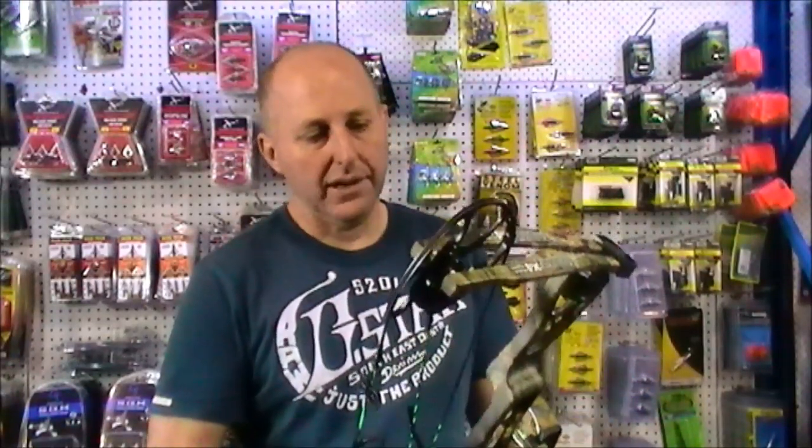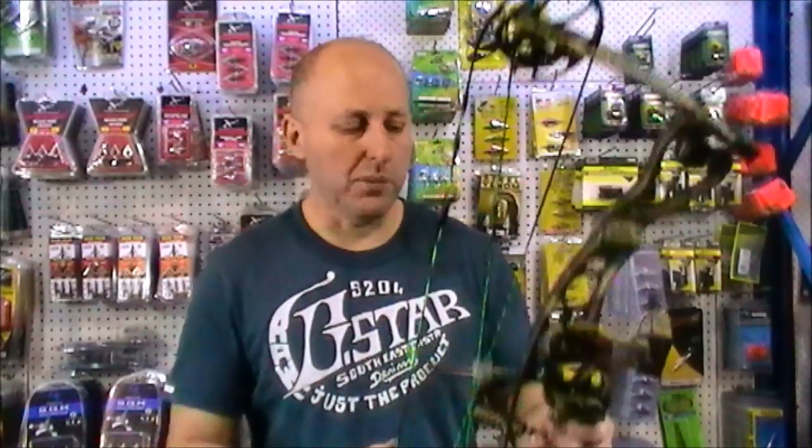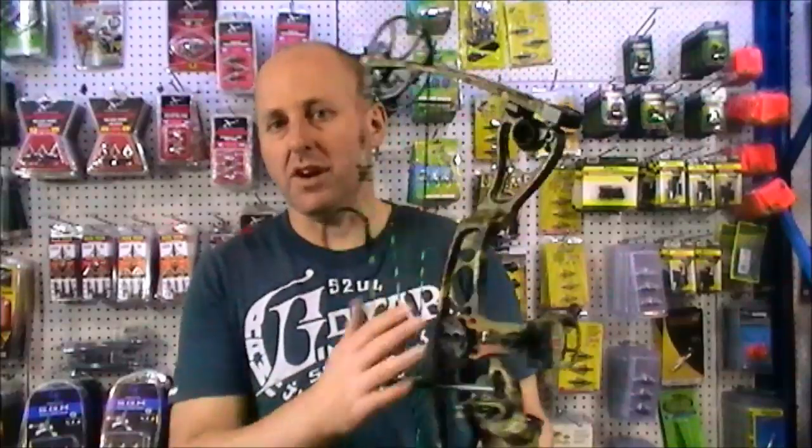A lot of the Hoyts, you need to replace the modules. This bow is about half the price of the Hoyt, and we've got them on special, so that's probably why we're half the price. But to me it's a pretty equivalent bow. The grip's nice and comfortable — it's a nice bow to shoot. The cams on this bow are the same as the Martin Nemesis and the Martin Alien; they use the same cams and same limbs, the only difference is the riser.